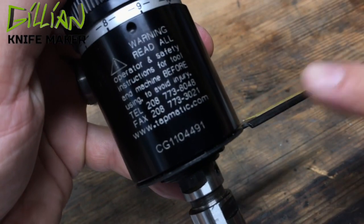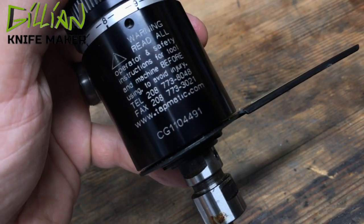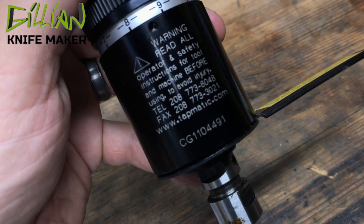Check out the tapmatic.com website. I'm not affiliated, but they have a great link for determining your feeds and speeds based on the size of the tap and the material that you're tapping.